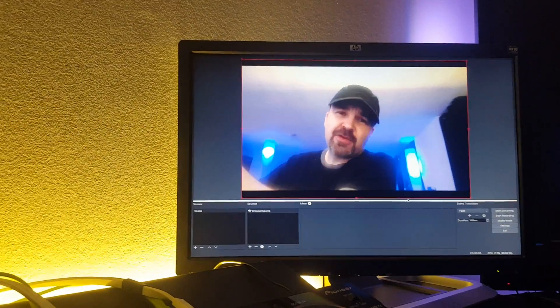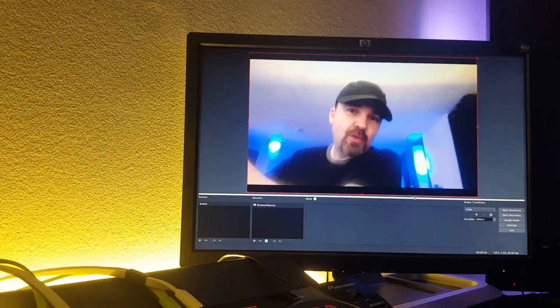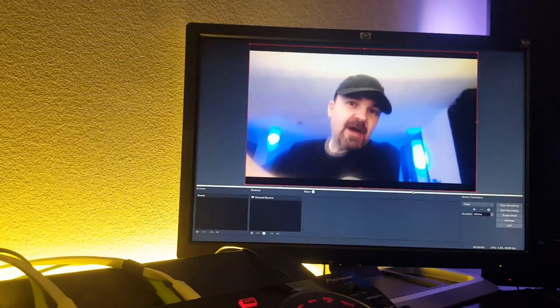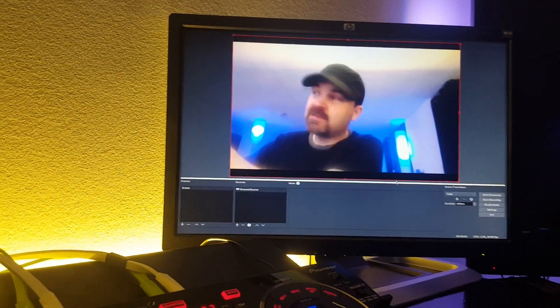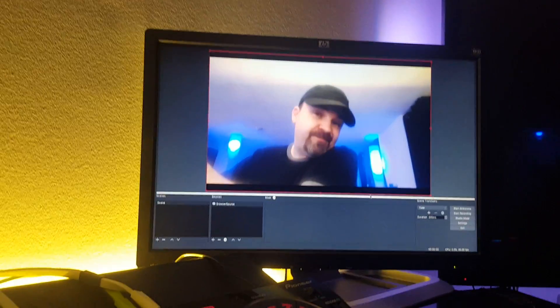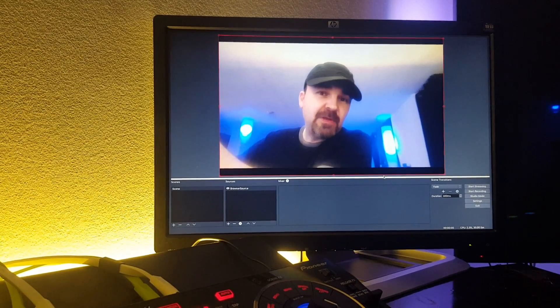This is a pretty easy thing to do, and I'm going to be holding a small workshop soon to show people exactly how to do this, how to set up multiple cameras. So if you want to get in on that, all you've got to do is send me a private message and let me know you're interested.